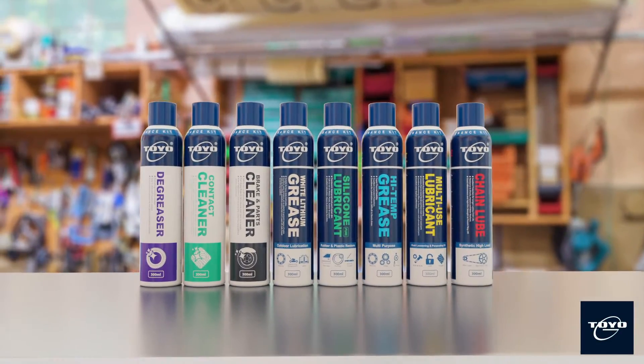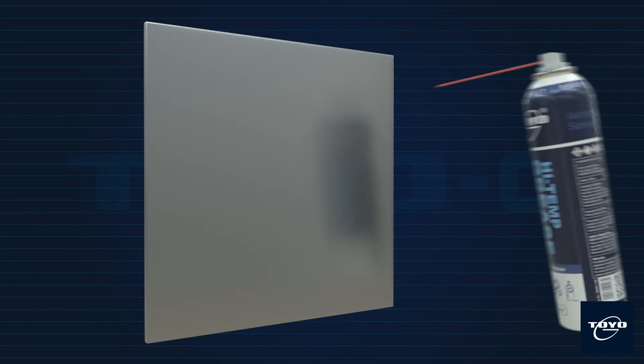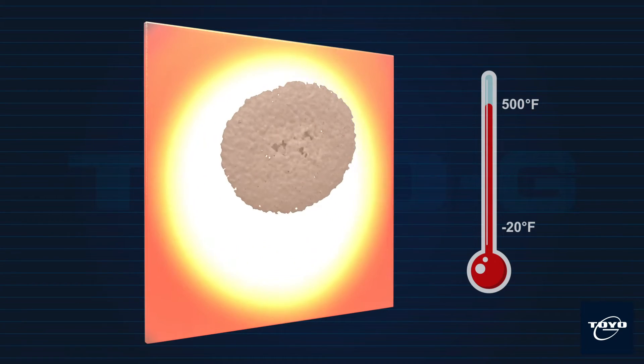Toyo G High Temp Grease is a multi-purpose lubricant spray grease for thousands of applications. This product is suitable for lubrication over a wide range of temperatures, from minus 20 degrees Fahrenheit to 500 degrees Fahrenheit.